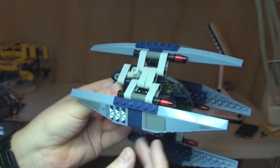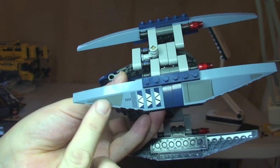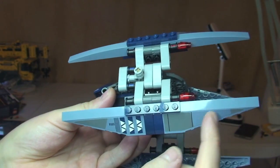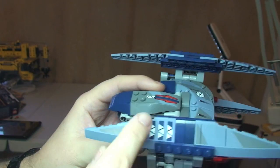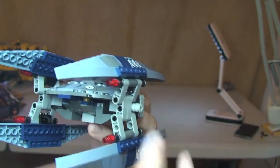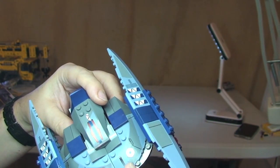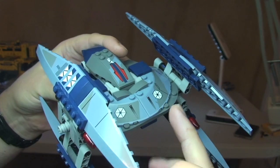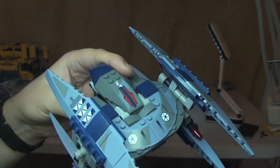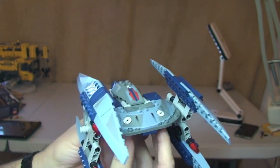Now having a look at some of the detail on it — these are all stickers, unfortunately. So that's a separate sticker there and another sticker there, and the same on all four of these sections on both sides. That's a total of eight stickers just there. On the body we have more stickers — sticker there, sticker there, and a sticker there. So I believe that's all the stickers on the exterior of the Vulture Droid.